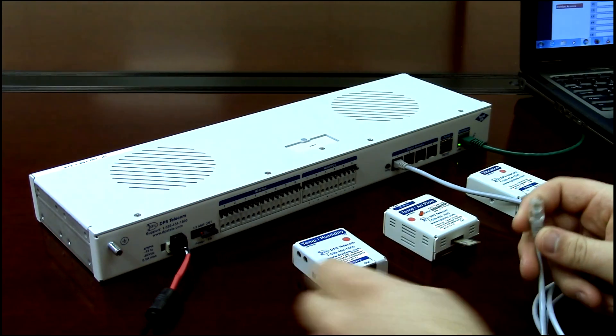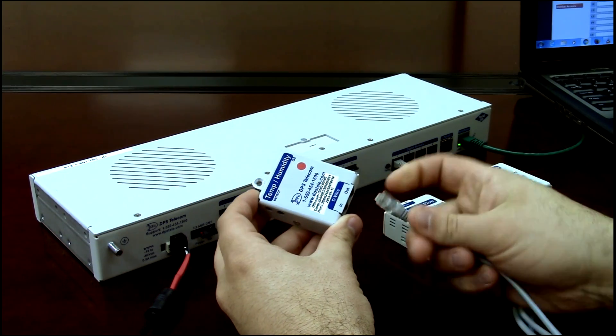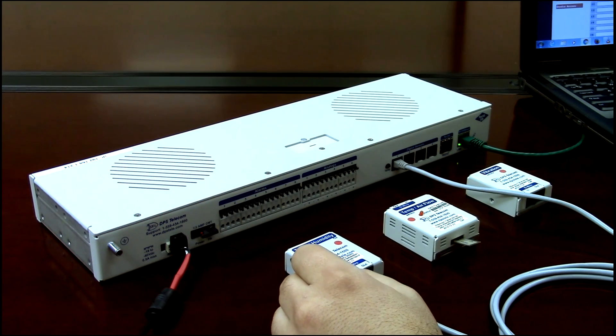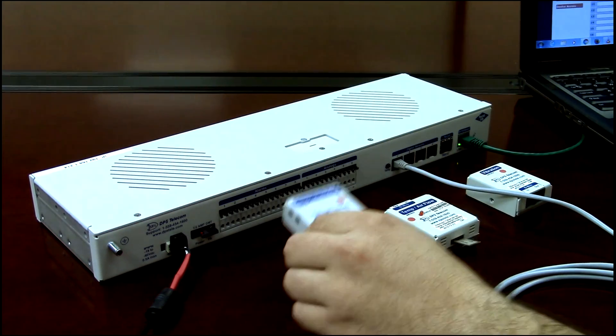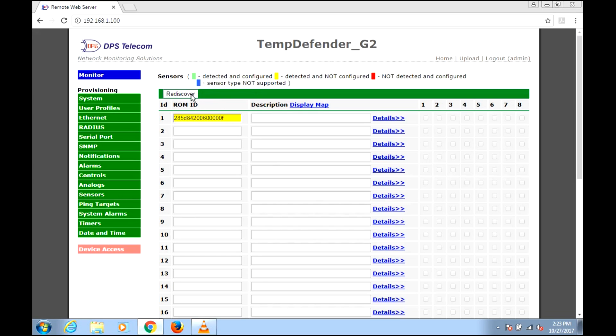I'm going to plug in my temp-humidity sensor — we'll call that the first one we'll use. We plug that into the in-port. You can have an aggregate length of up to 600 feet across up to 16 sensors on a single strand, so you can daisy chain here. But for now we just have our one sensor. I'll come back to the Temp Defender's web interface and click the Rediscover button.